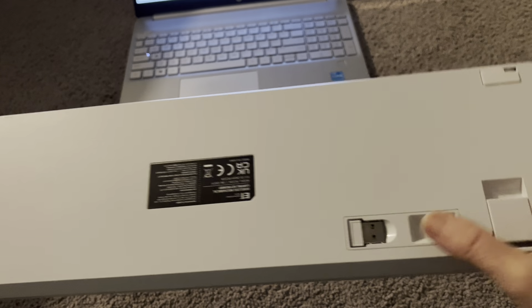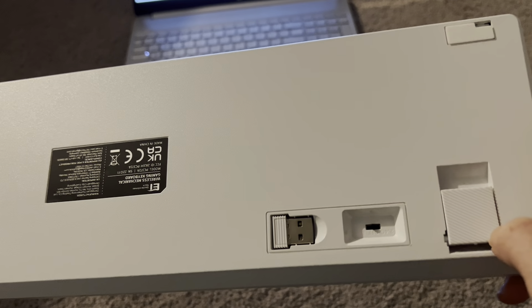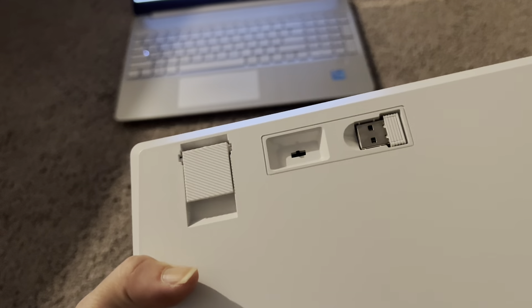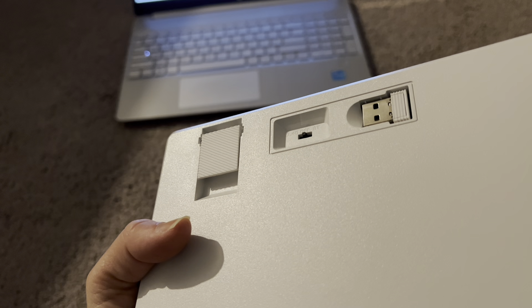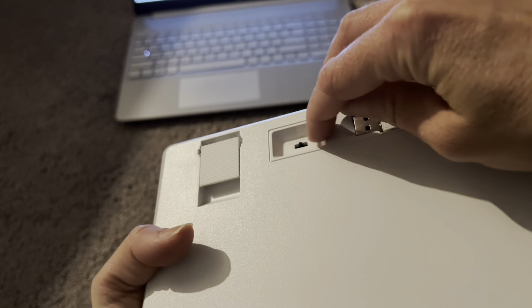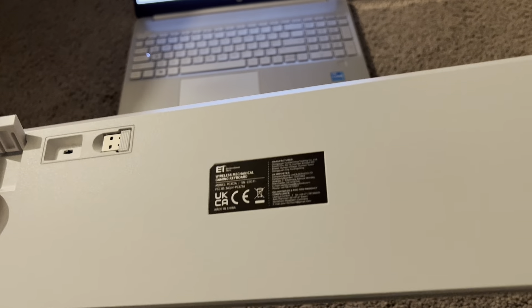On the back, there is the USB port you can use to connect the keyboard. There's also an on/off switch right here, and this switch will actually change the keyboard mode — if you want Bluetooth on you can flip it one direction, or if you want it plugged in, the other way. And here are the keyboard feet — just pop those open and you're good to go.